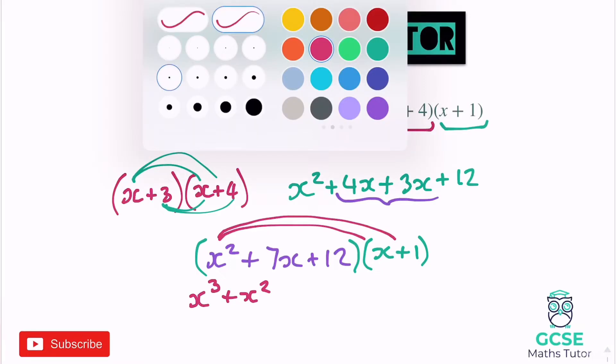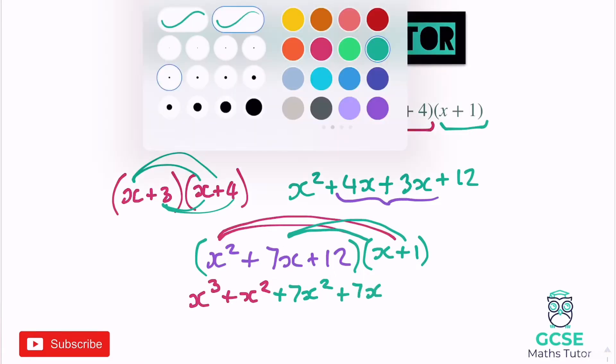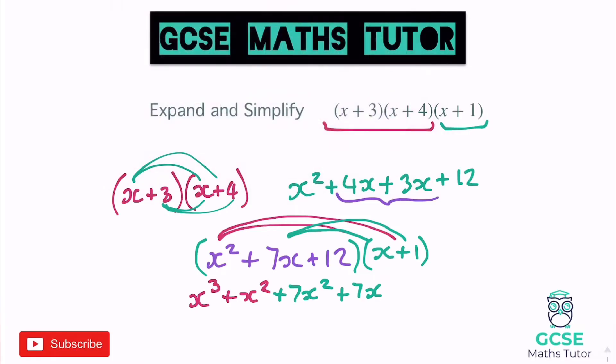It is going to start to get a bit messy, so I'm going to try and use different colours to separate it out. 7x times x gives us 7x squared, so plus 7x squared. Then we've got 7x times 1 — one lot of 7x is just 7x. Moving on to the 12: 12 times x gives us 12x, and then 12 times 1 gives us 12.